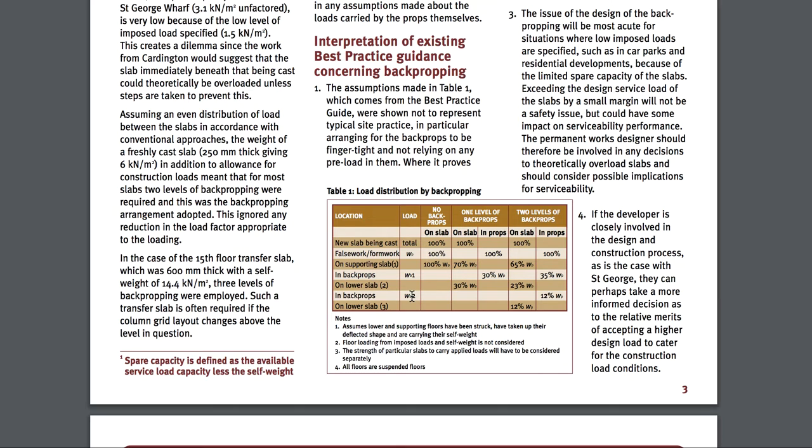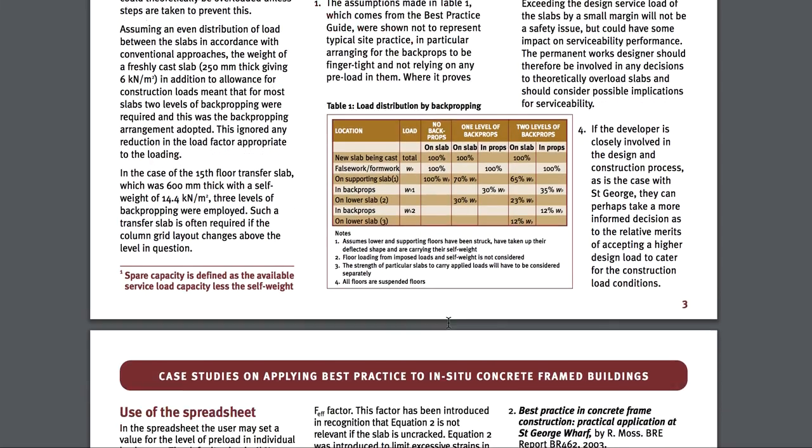You just can't start pouring the next slab the next day without the slab below being able to take the loads. And you can see it comes down — slab three: 12%. I've seen it as 10% also. They're using 12. This is a UK pamphlet I was able to find.